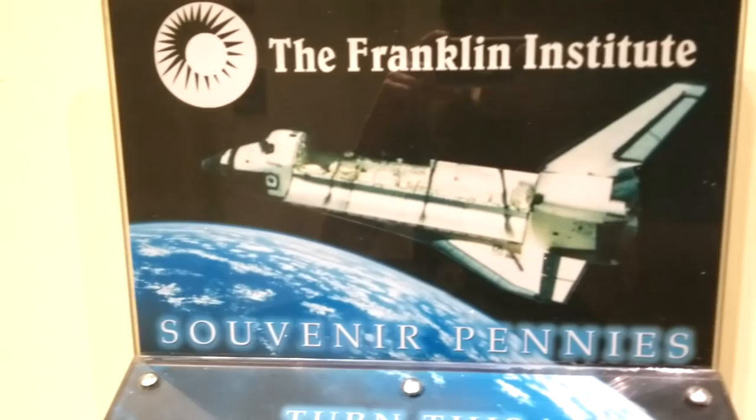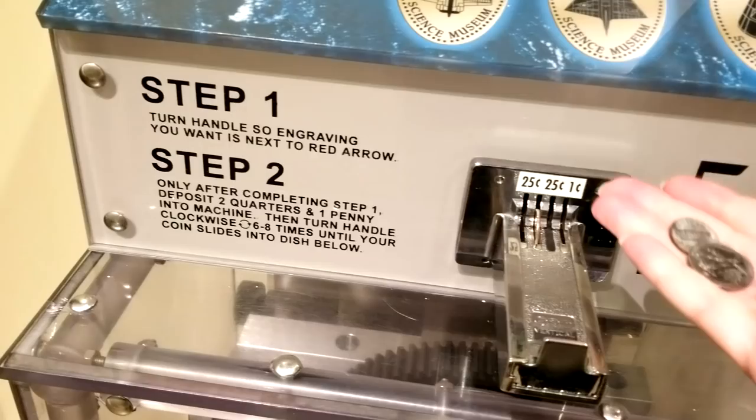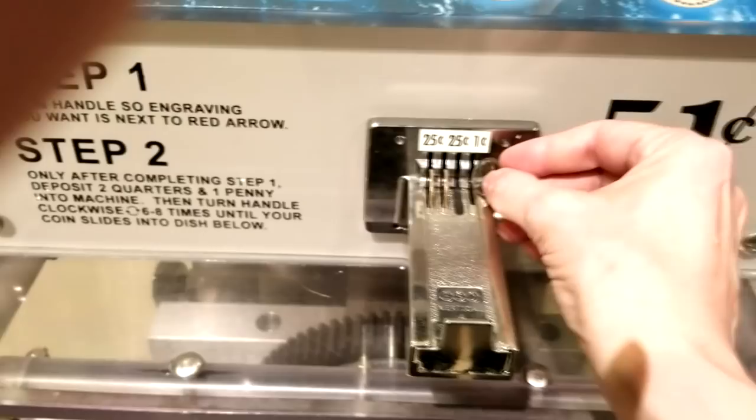Alright, Pat the Franklin. Yeah, and souvenir pennies! I've been looking for this machine - this is the one where you actually can crush a little penny. I definitely want to get capsules, so I've got to put in twenty-five cents. Twenty-five cents and penny. For this one, I've got a 1967 genuine copper penny. Highly oxidized, but '67, so that's a pretty good year. Put that right in there.